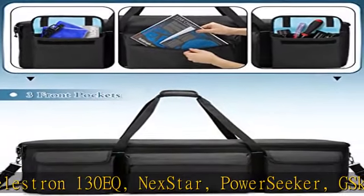Soft padded — four layers of premium material around the telescope carry bag: soft velvet, shock-absorbing sponge, thick pearl cotton, and water-resistant polyester, to keep the telescope optical tube, tripod mount, and other equipment secure when traveling.